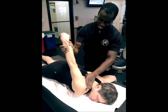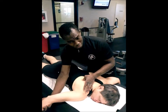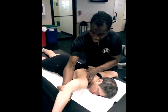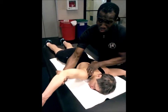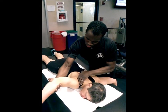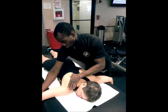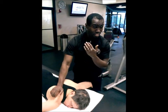Remember that the pec major has two sets of fibers: you have clavicular fibers and you have sternal fibers. When I'm bringing the arm up a little bit higher, you're going more into the sternal fibers, which have more of an angular sort of direction. When we go straight across, which is what I was doing before, it's more on the clavicular fibers.